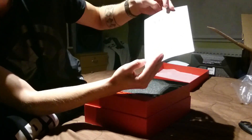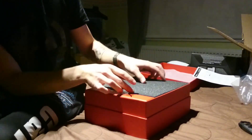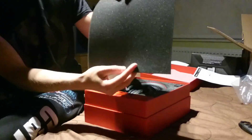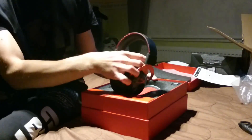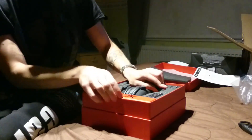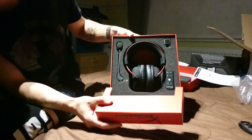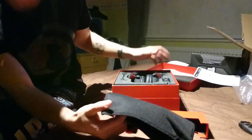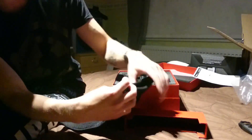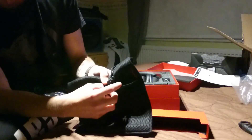'Happy Gaming' — tällaista kaikkea kivaa laatikossa. Tässä on kuiksetup-guide, kuinka kytket tähän. Tällaista hyvää laadukasta pehmustetta. Itse kuulokkeet on näköjään tässä. Oottakaa nyt, kuinka tää kannattaa ottaa, näin. Täällä on näköjään jotain pehmuste — ahaa, pussi, kuljetuspussi.